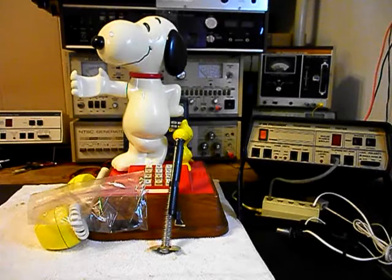Today I want to show you a really cool Snoopy and Woodstock original telephone, and this is Ken's equipment from Idaho. This is the initial checkout.